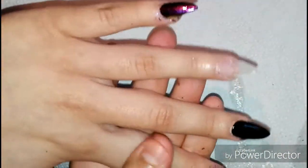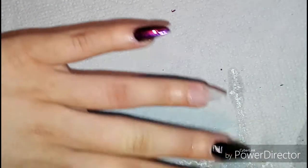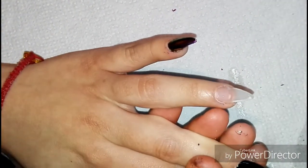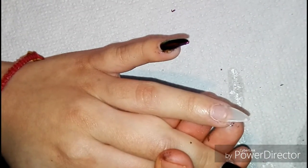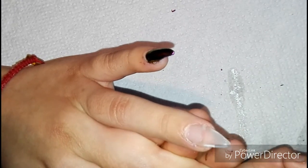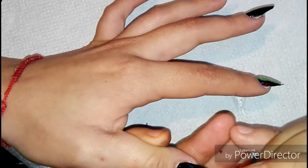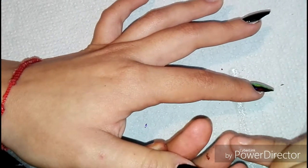Me gustan estos diseños sencillos que no llevan tanta pedrería, porque a veces se nos atora con el cabello o se nos andan cayendo las piedritas. Hay diseños bonitos, sencillos y sin pedrería. Ahorita vamos a hacer un diseñito de temporada; este efecto flake da un efecto color moradito tornasol.